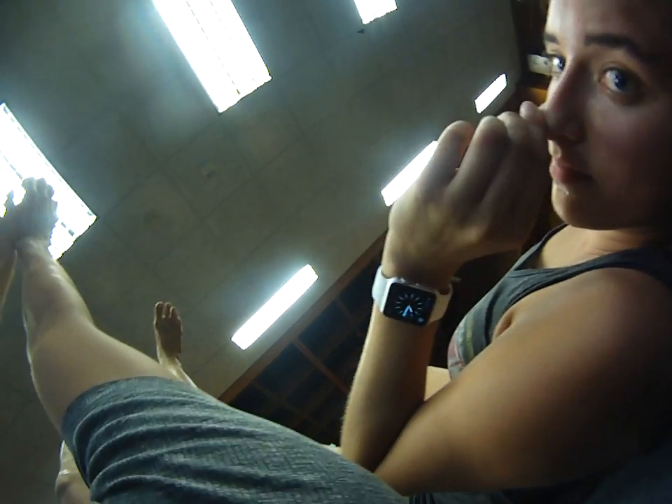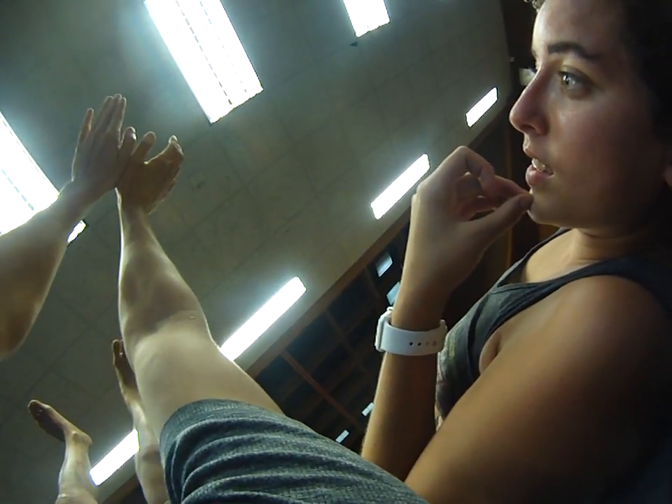You'll grab the elbows from here — forward lean, grab the elbows, bring them together, drop their head, push straight up, find that balance first. And then from there, you're simply going to bring this arm over this way or that way.